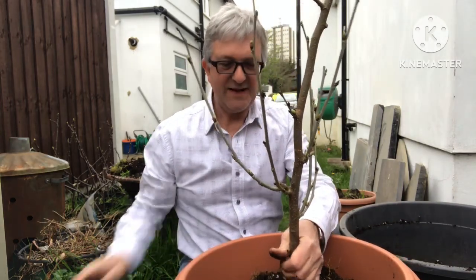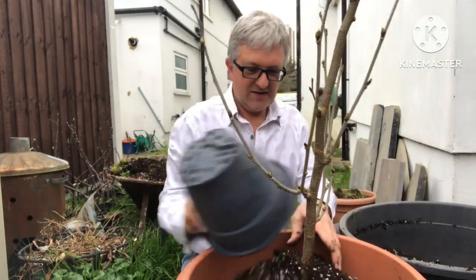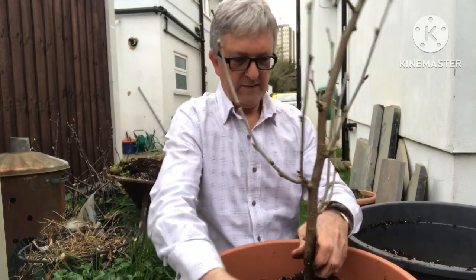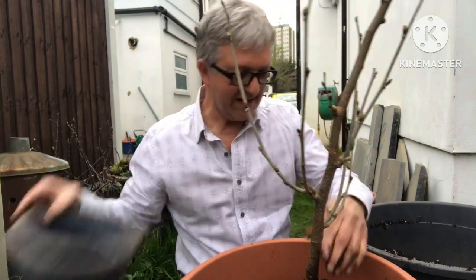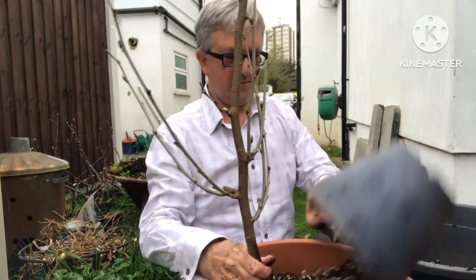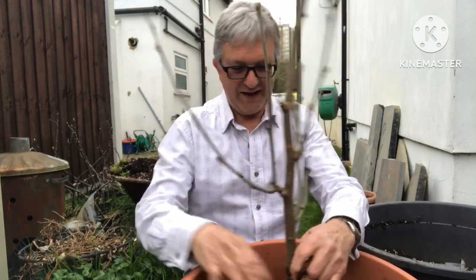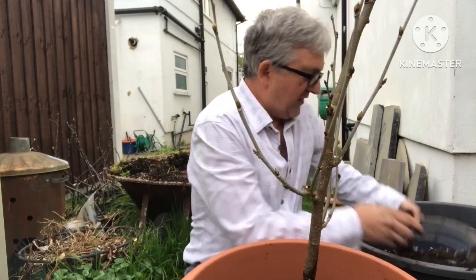Leave a bit of space at the top of the pot so that you can water it without the water coming out. The main thing is to try and get the stem reasonably central and reasonably straight. If you hold the plant roughly in the centre of the pot at the height you want and work the soil down the side, you'll end up with it being hopefully where you need it to be.